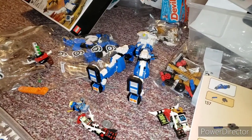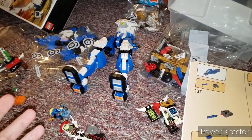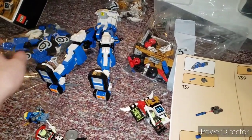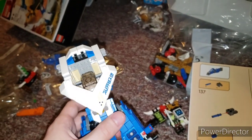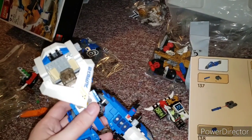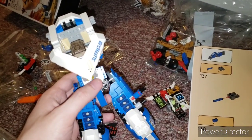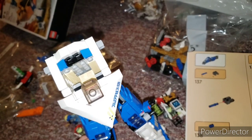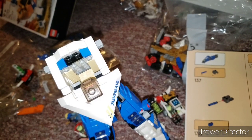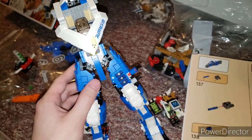Hey y'all, here is a work in progress so far. I'm on bag six now of the Lego Jay's Titan Mech. I'm trying to collect all the Titan Mechs because I missed out on season 11 for the most part, but I did buy Lloyd's Titan Mech and I have the rest of the time — well, it's kind of Cole's Earth mech, Kai's mech at this point. But yeah, so I've been building this.